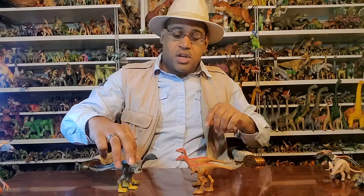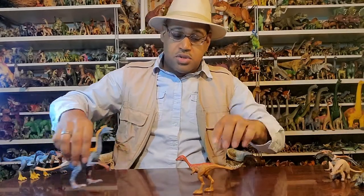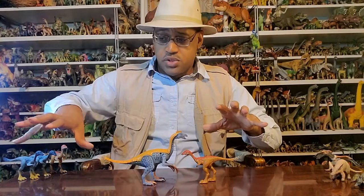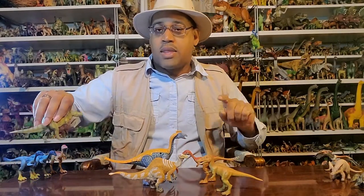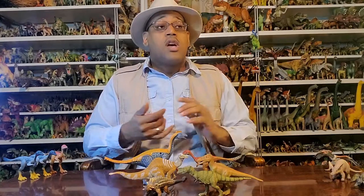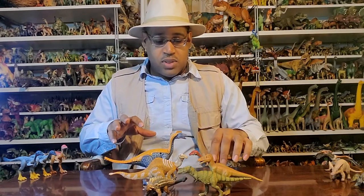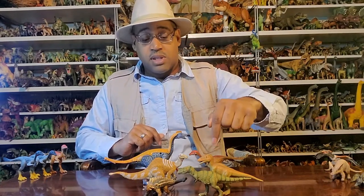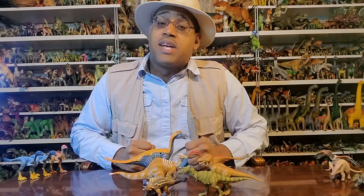Location matters for context: the Nemegt Formation in Mongolia hosts Therizinosaurus, Deinocheirus, Gallimimus, Tarbosaurus, and Conchoraptor — none of these figures are to scale with each other. There are lots of other animals in that environment but they don't make toys of them. So if you're going to play with your Mononychus, those are the animals to have with it. Jurassic World has made a Tarbosaurus and Gallimimus, and Therizinosaurus is coming out for Dominion. Next week I think we're doing Megaloceros — the giant antler deer from the Ice Age.